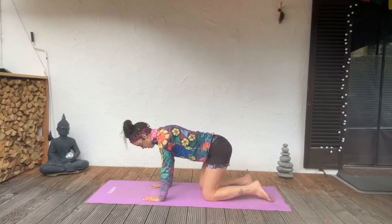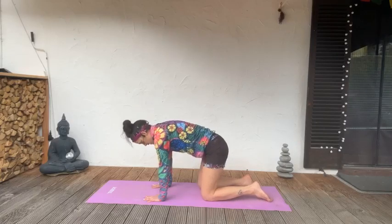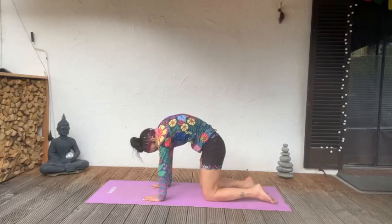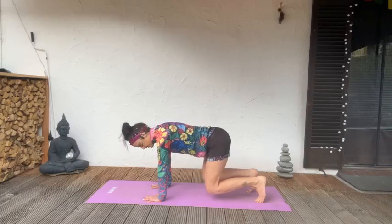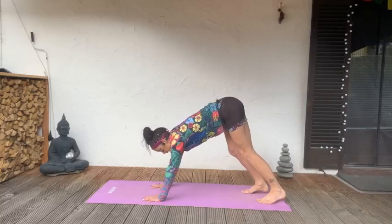Inhale through the nose as you draw the shoulder blades down, pull the chest forward. Exhale, press. Inhale, pull the chest forward. Spread the fingers, push every finger into the ground. Draw the knees up, suspend over the floor, engage the core, lift into downward dog.